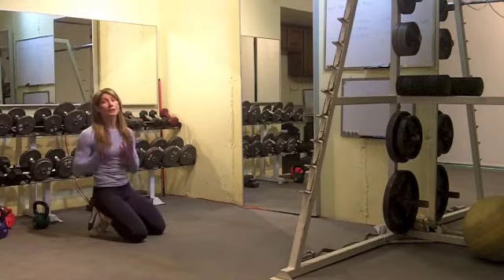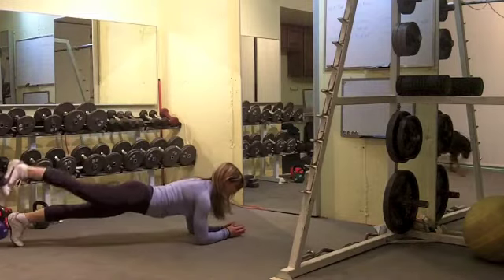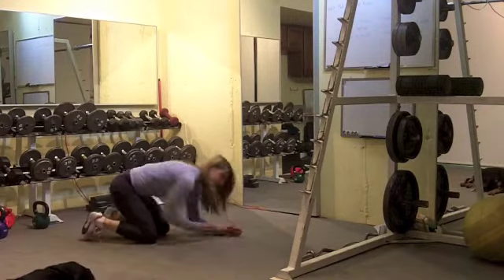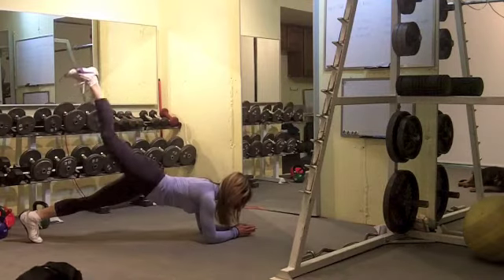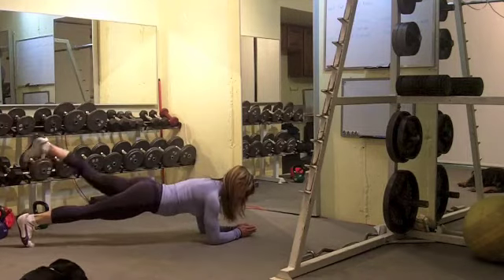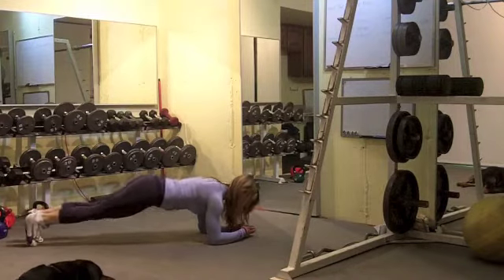From there, you're going to stay on the ground, finishing up with a plank with an alternate leg lift — blasting those abs. Make sure you don't lift the leg too high. If the hip drops, you're going to feel a little pinch in the lower back. Just lift that leg up keeping ears, shoulders, hips, knees, and ankles all in line.